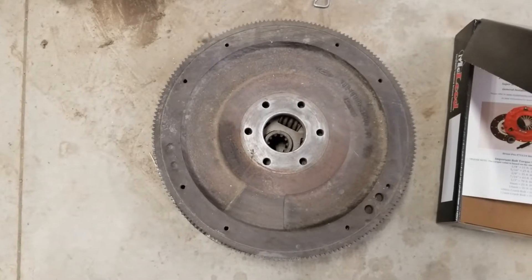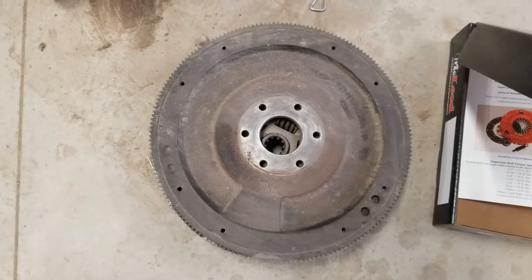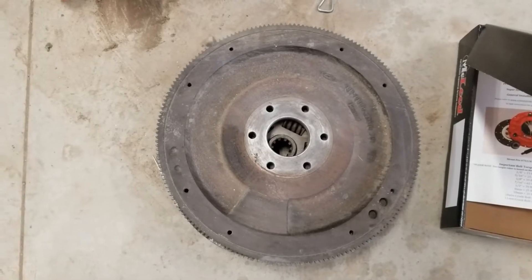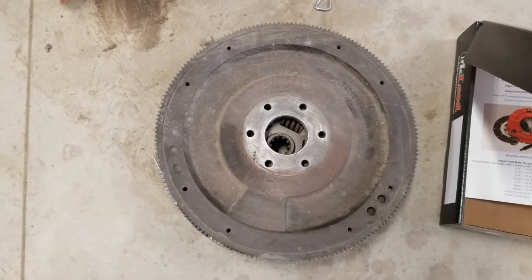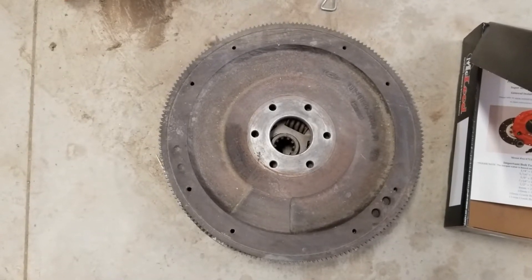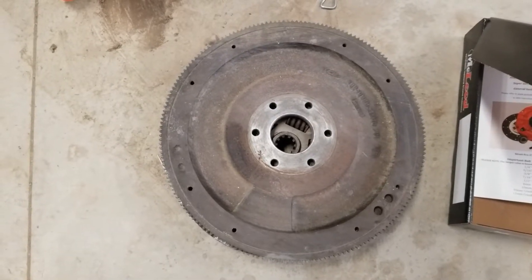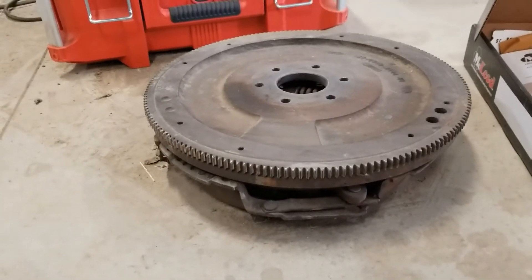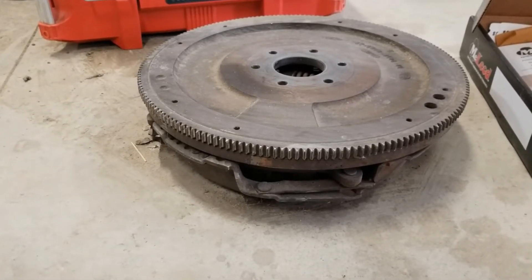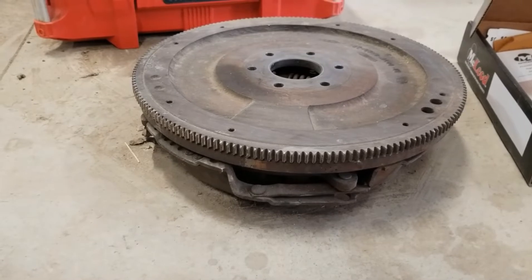I wanted to go ahead and get a better flywheel, so I bought a Ford Racing 11-inch billet flywheel, externally balanced, and put it on the engine. I had it at the machine shop — it got balanced and everything seemed fine. However, one thing I was not aware of is that the 11-inch flywheel was set up for a long-pattern pressure plate, which is different than the clutch setup that comes factory on this ZF5. Also, the thickness of this 12-inch factory flywheel is about a quarter-inch thicker than the 11-inch flywheel, and I'll explain why that makes a difference in a bit.